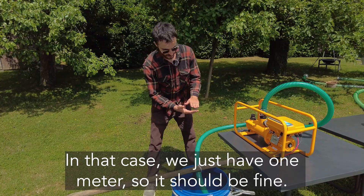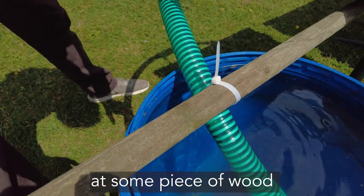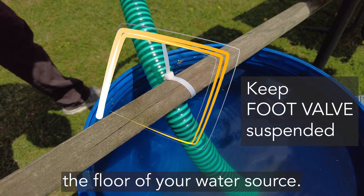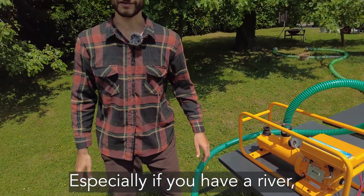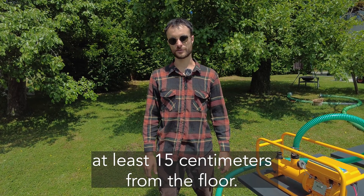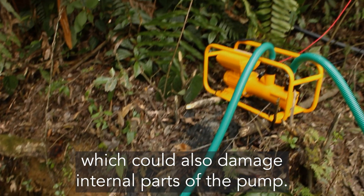In this case we just have one meter, so it should be fine. Another important thing is to fix the suction hose to some piece of wood in order for the foot valve to not be touching the ground of your water source. Especially if you have a river, the foot valve should always be at least 15 centimeters from the ground so it is not suctioning sand, which could also lead to damage of the internal parts.